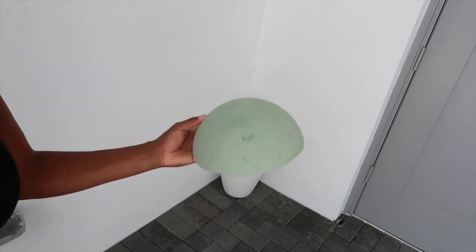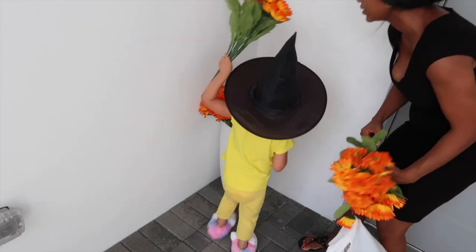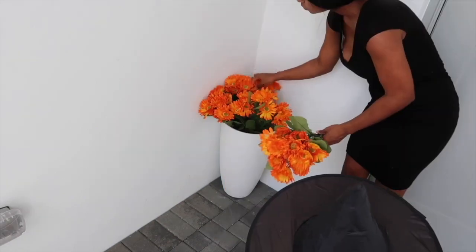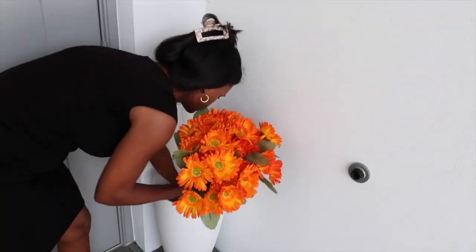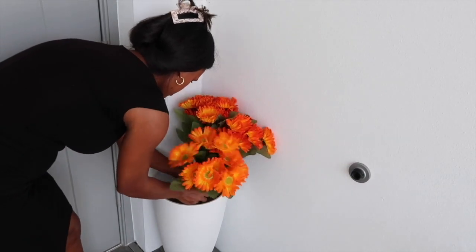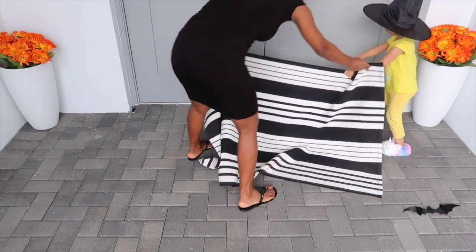For the flower pots I decided to go with fake flowers because I can reuse them as many times as I want. These flowers are from Hobby Lobby — they were $8.99 and then they applied 40% off. I like the vibrant color they have, and as you can see my little helper was all over this, she was helping me the whole time and she loved it.